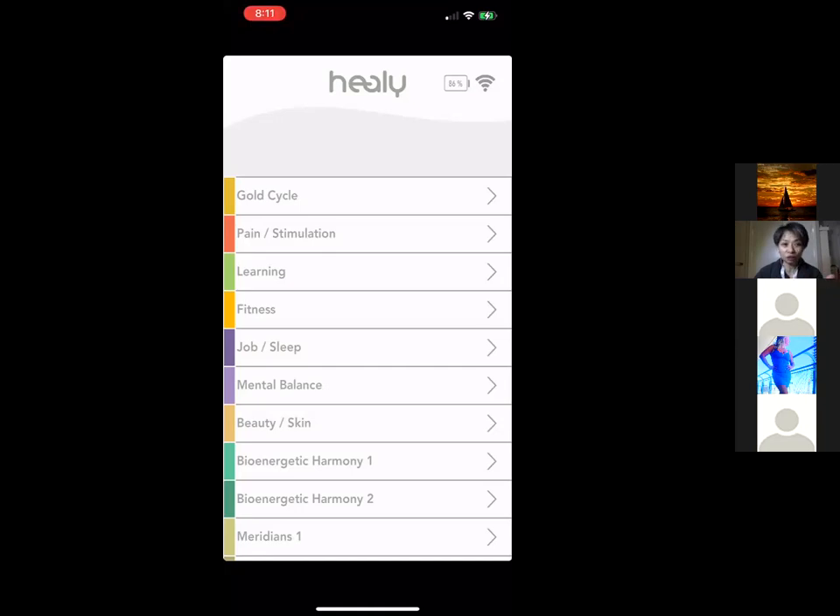Today I'd like to walk you through the basics. We have something called the pink app — it's the Healy app with a little pink dot at the bottom, that's why we call it the pink app. We also have a blue app, which I'll cover in a separate video. With the pink app you can choose any program you want — there's a program for almost everything.